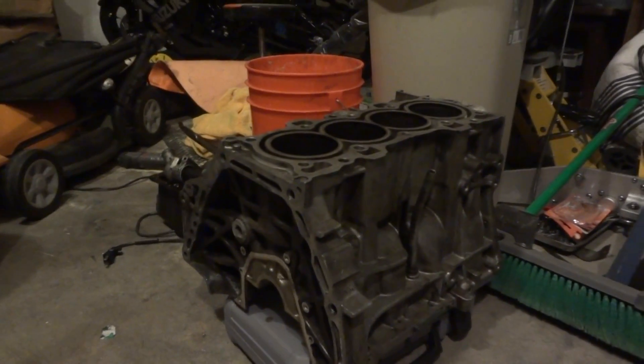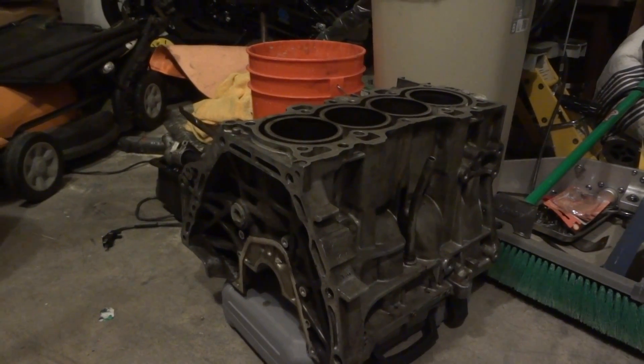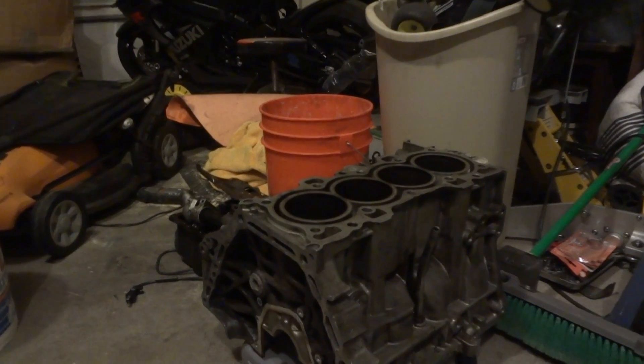Alrighty guys, we are starting on a brand new project. As you can see here, this is a four cylinder block and it is a B20 Z2 series motor. We are orienting this build for high performance and we're going to be videoing all of it, so there's going to be a full build series of this motor.